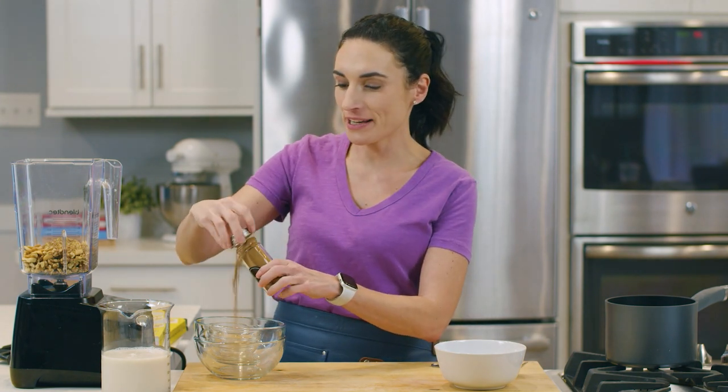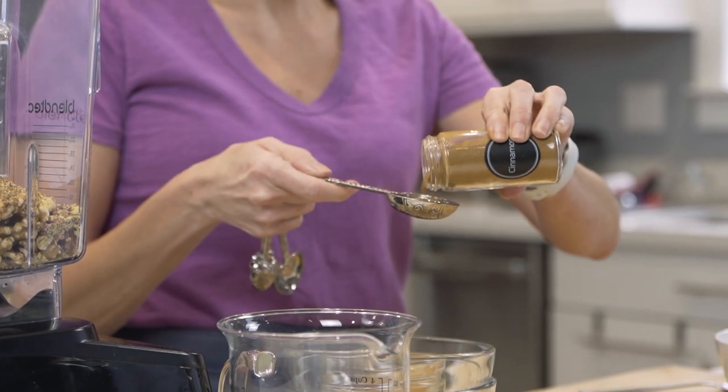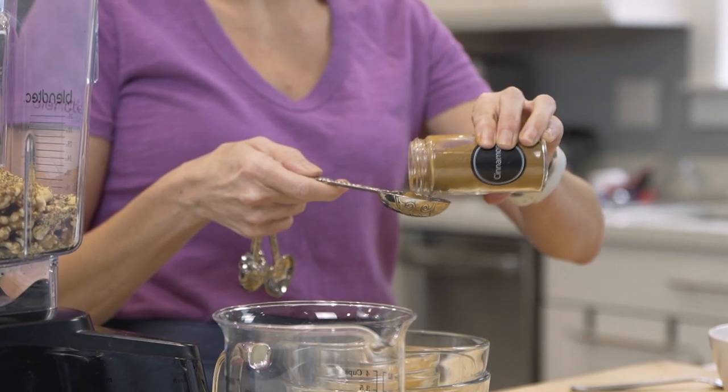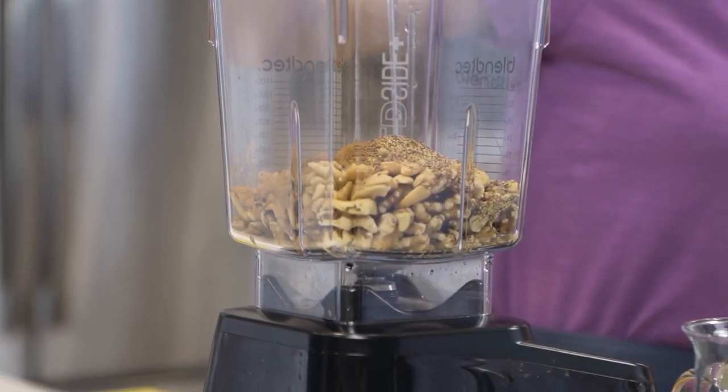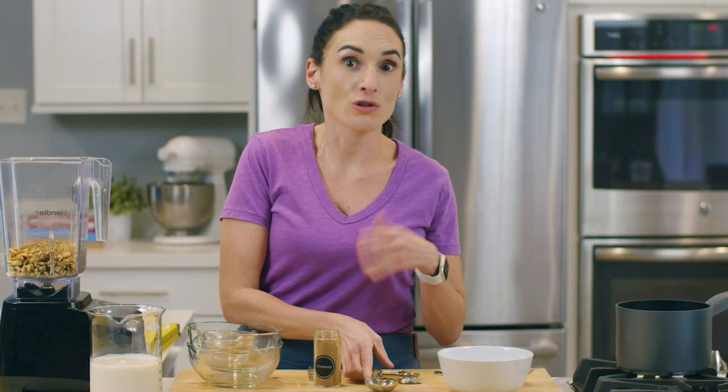To make this taste super delicious, we are adding some cinnamon. I'm going to add about a tablespoon of cinnamon — a little bit under a tablespoon — but it depends on how much cinnamon you like. Now, in the cookbook I do give you a nut-free option for this paleo cereal if nuts are something you're trying to avoid or there's a nut allergy in your house.